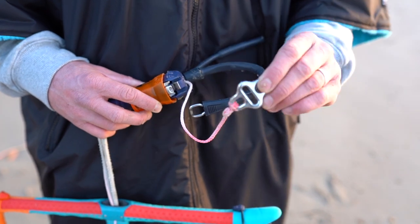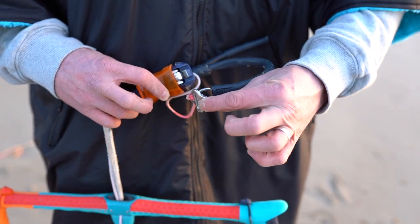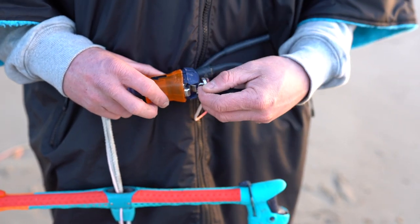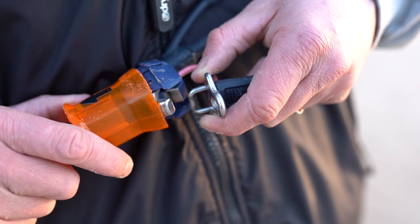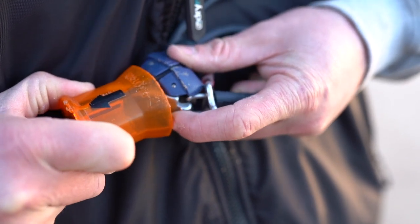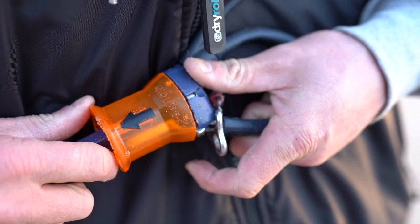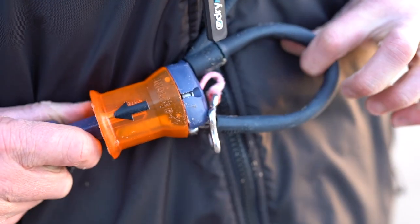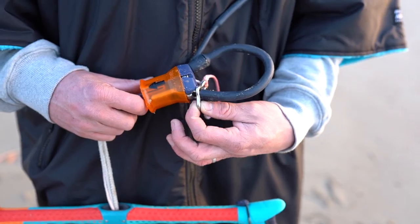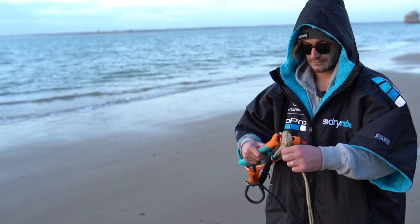To set suicide mode you simply take the metal ring on the end of your safety line, pull your Ironheart quick release so that your chicken loop is detached, thread the metal loop with the curvature facing downwards over the end of the metal ring on the end of your chicken loop, and then reinsert the end of the chicken loop back into the reverse release pin on the Ironheart system. So there you go — a brief overview of some of the settings on the Duotone Trust Bar.